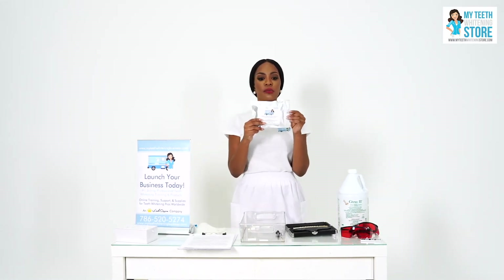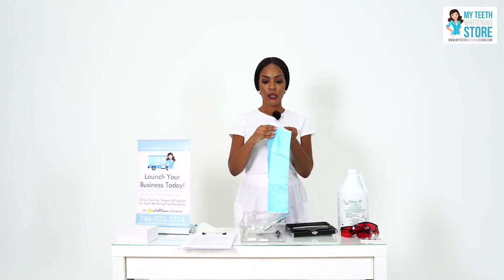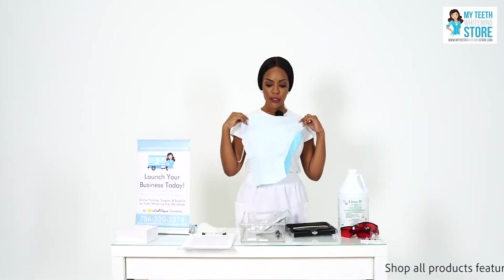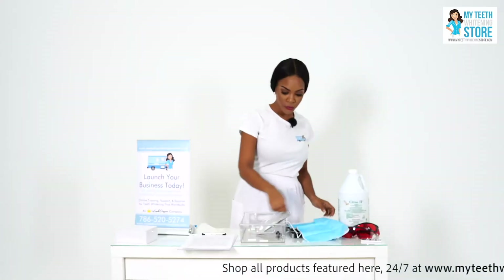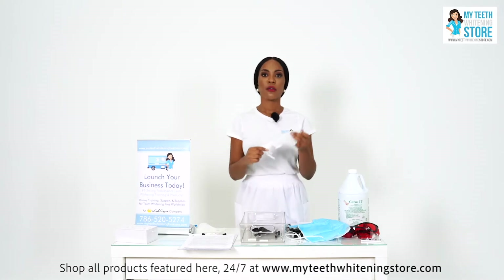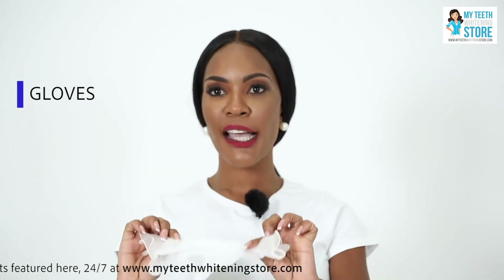Our next products are our kits — peroxide gel teeth whitening kits. What's great about this product is that it includes everything you need to perform a teeth whitening treatment on a client. It includes a bib which is two-sided: the paper side faces upward whereas the plastic side is on the back. One pair of gloves, because we want to never have direct contact with the client or the client's mouth.